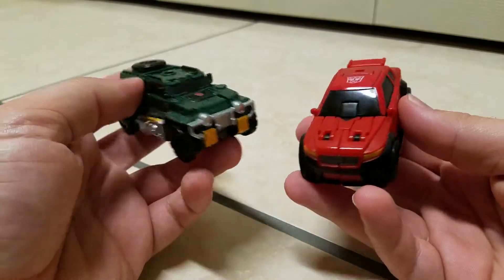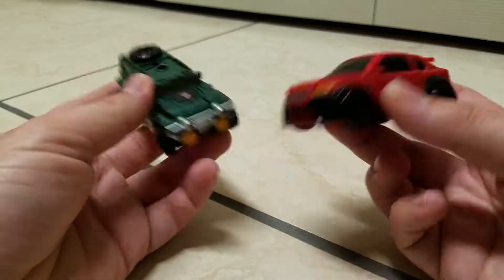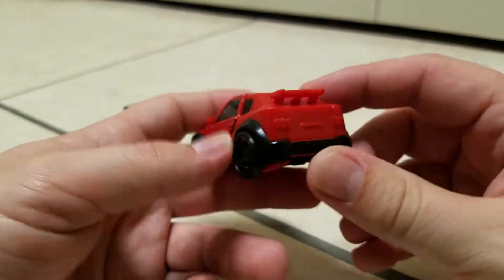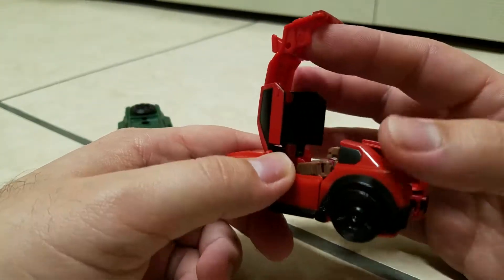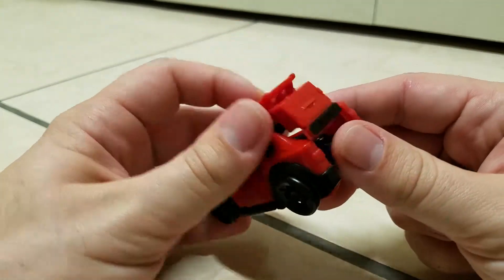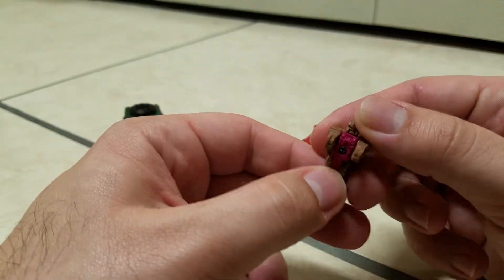Now, because these figures are part of the Titans Return line, they have a feature that involves the Titan Masters, or Headmasters — however you want to call them. And that is that you can actually put Titan Masters slash Headmasters in these vehicles. For Roadburn it's a little bit finicky to do it. What you're supposed to do is open this up a bit, separate there in the back, lift this up — and hey, look, you've got already a Titan Master in there. You just stick a Titan Master in there, and that's how it works. It's a bit finicky for my taste, but there you go. And here's the Titan Master that was in there.